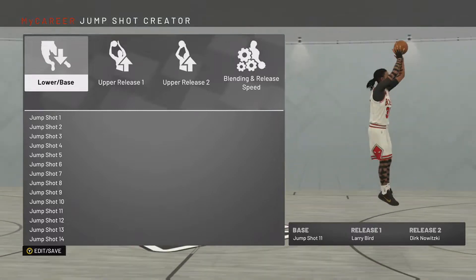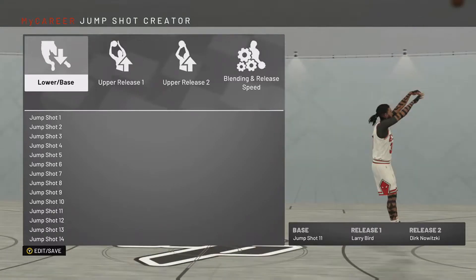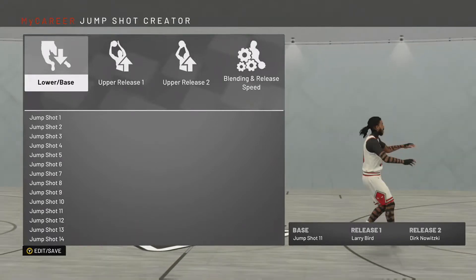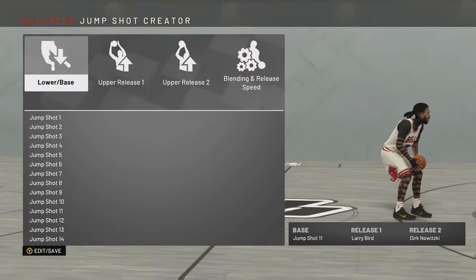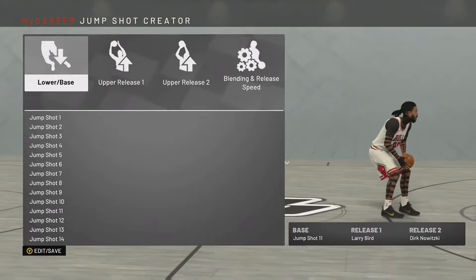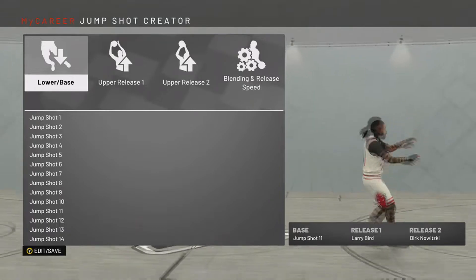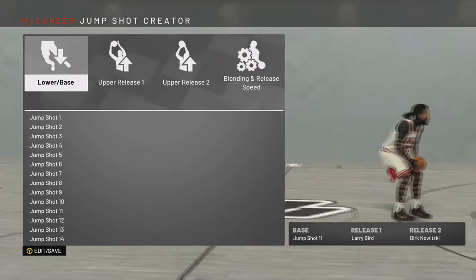Now before we get into the more details of the jump shot — the jump shot has arc to it and it's more slowed down. It still has the arc, which you might like or you might not. Personally, I like a little bit of arc to my jump shots, and I like them slowed down because personally I feel that's a lot easier to green.